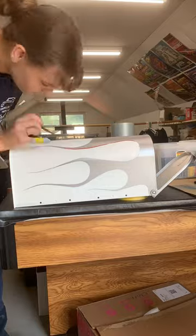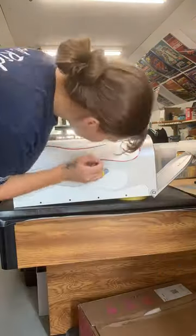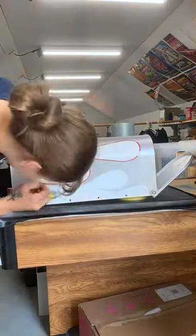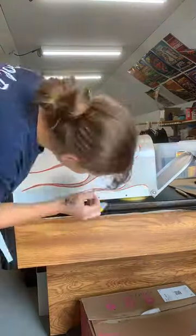So the next step is to redo the pinstripe. The first time I did it on top of the clear coat — I clear coated the silver and the white first. This time I'm doing the pinstripe first and then clear coating. So it was a little trickier; I had to be more careful not to mess anything up because it's a lot harder to wipe off.